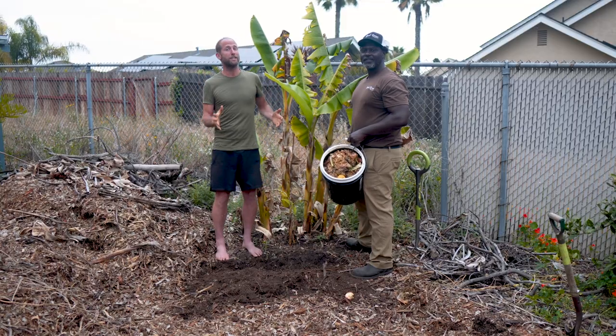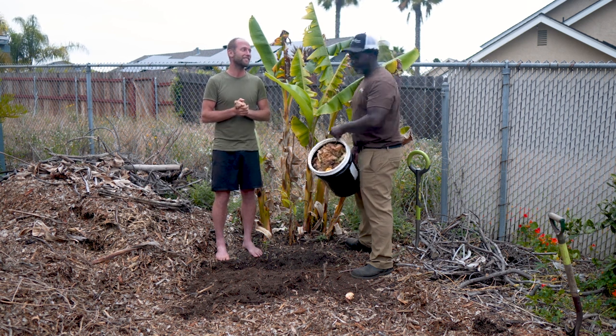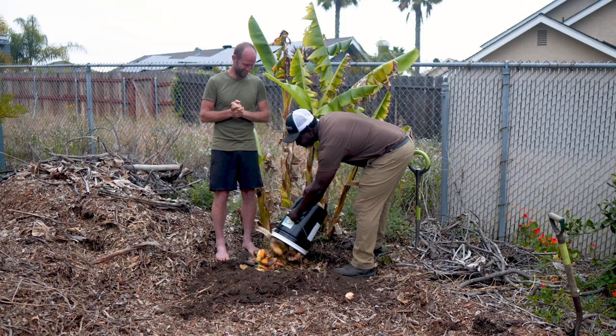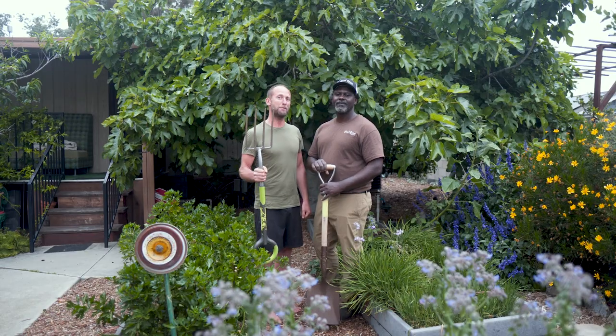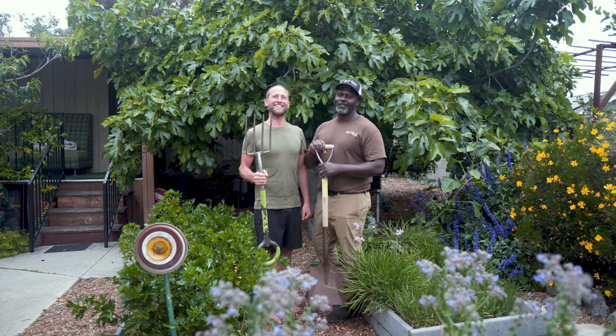With Bokashi, you can put it into your compost bin, feed it to your worms, or directly into your garden. Solving the problem of food waste and regenerating our soil, one bucket at a time.